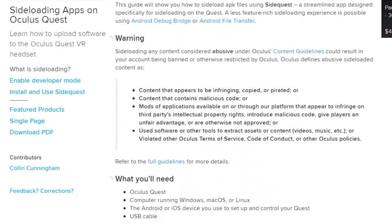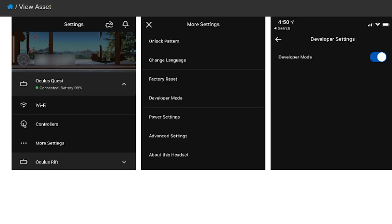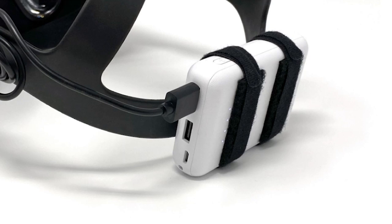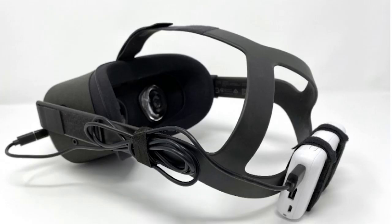Colin Cunningham has a pair of hacks for the Oculus Quest. The first is a tutorial on how you can side-load software onto your headset — you'll need to register as an Oculus developer, but that seems to be the most intrusive step. The other hack is a lot less involved: it's a quick tip for adding a battery to the strap of your headset for added playtime and hopefully more comfort.